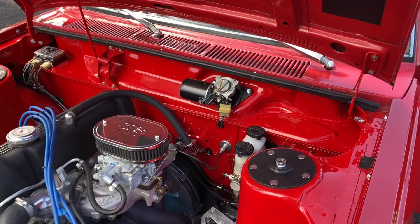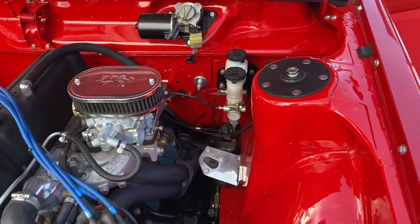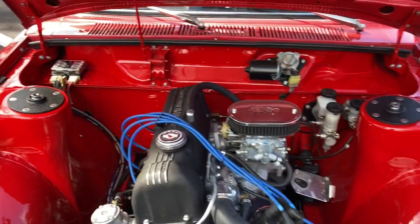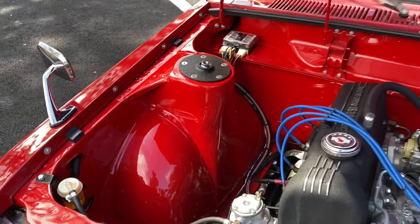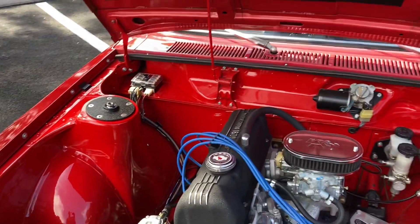Converted to cable. Tucked and rerouted hydraulics. Steering brace down there you can see. Engine bay has been shaved and painted. Battery completely removed — that's under the rear seat, frenched into the floor.